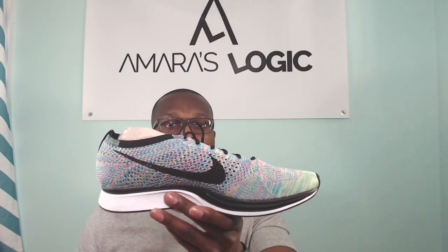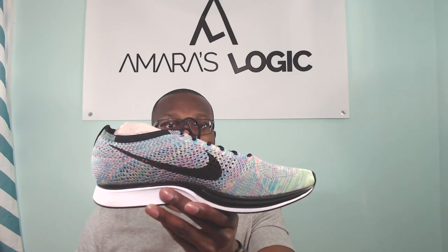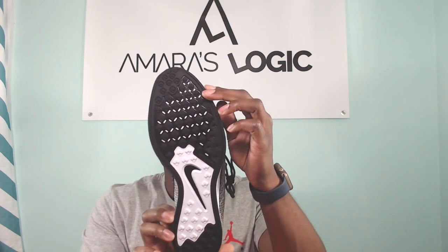I did a video on the 3.0 too, but I actually paid retail for those. These are the 2.0 that I got on the value side — same type of scheme except more blue than pink, and I think these are dope. I can't begin to explain how light these feel. They are wildly light, they look cool, and they're comfortable.